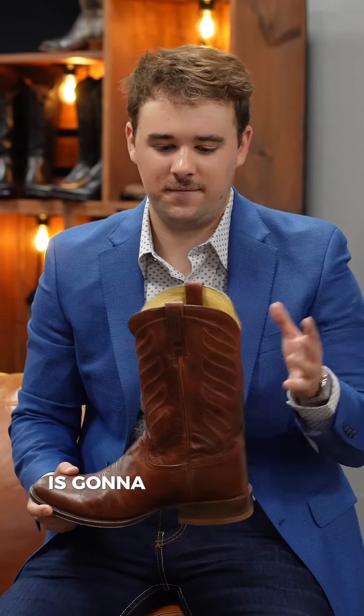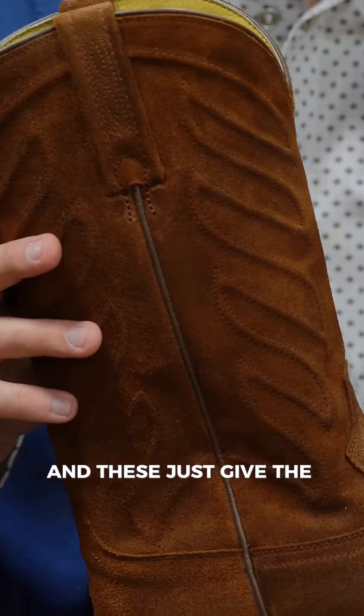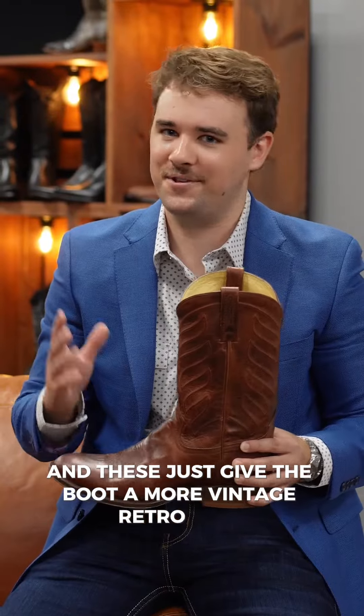Every boot in this collection is gonna have a 12-inch top and it's gonna have these beautiful quartered stitch patterns, and these just give the boot a more vintage retro look.